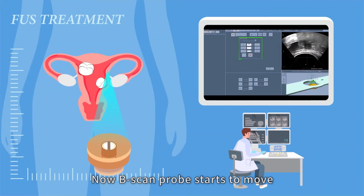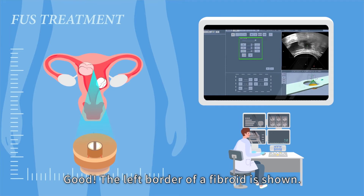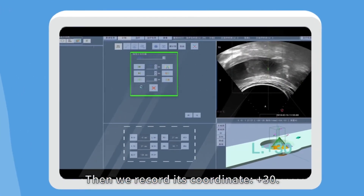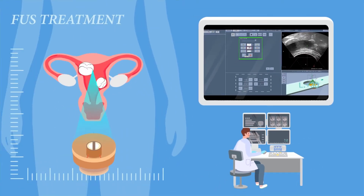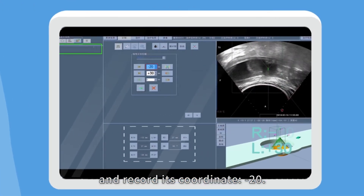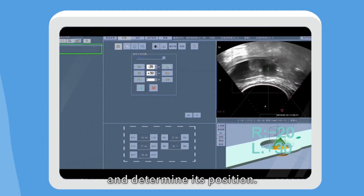Now the B-scan probe starts to move from the left side of the womb. The left border of the fibroid is shown. We record its coordinate: plus 30. Then we move the probe to detect the fibroid's right border and record its coordinate: minus 20. That's how we find a five centimetre fibroid and determine its position.